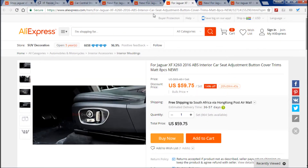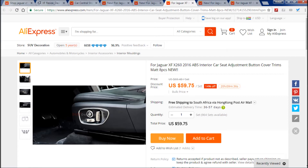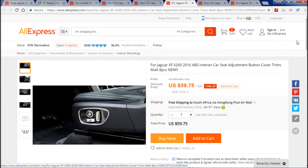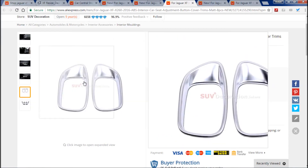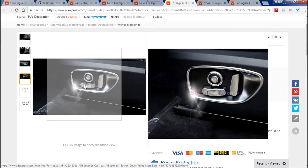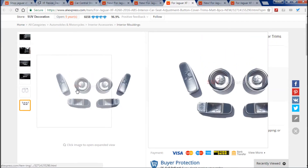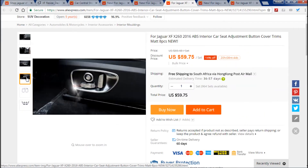I've also fitted these to my older car, my X250. For the X260, these are ABS interior car seat adjustment button cover trims, and these are chrome. The ones I got for my car are chrome and black, but I think these chrome ones look very nice. They are plastic, not metal, and you get the surround which goes around the entire setup. You don't have to take your buttons off to fit this — it just sticks on, as do the seat adjustment covers. In the package you get your upper and lower pieces and your round knobs.